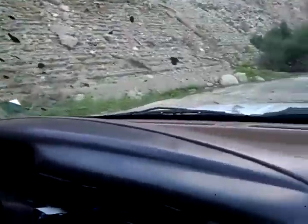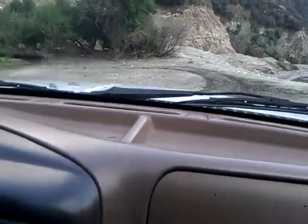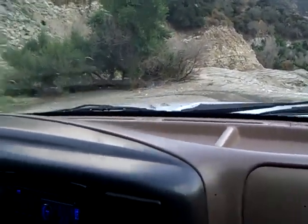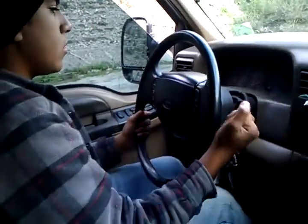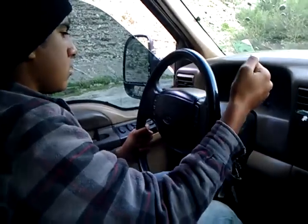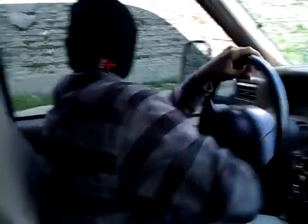Don't run over those kids. Leave the brake, put it on, put it in reverse. Reverse. Turn it to the left as you're backing up. There's kids back there — don't run them over.